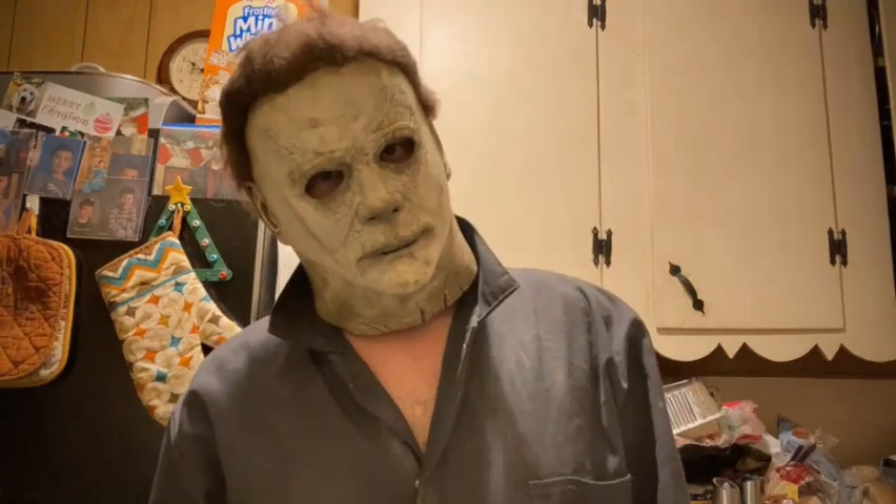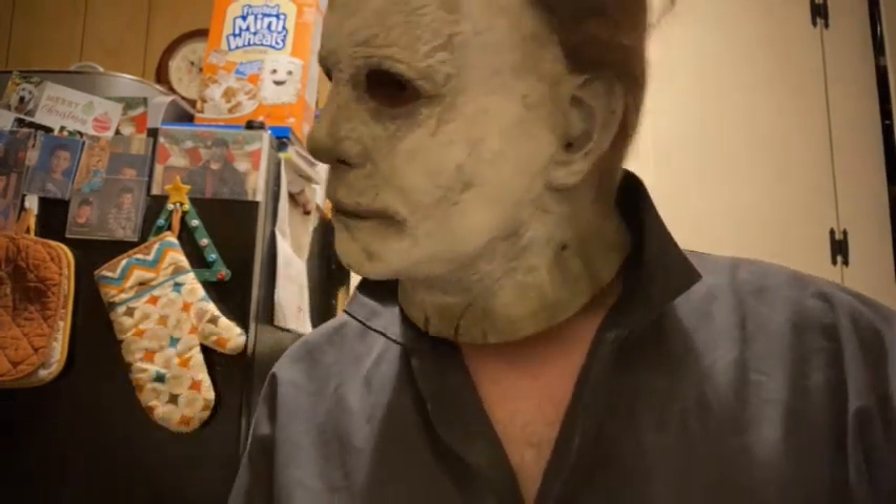Next time I'll show my Halloween Kills mask — I think I did really good on that one. And then my Halloween Ends, which was the first one where I took off all the hair and redid it. That's just about it — like and subscribe if you like this kind of stuff and I'll make videos in the future.